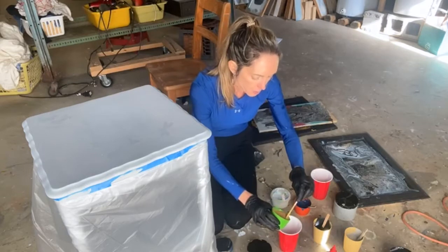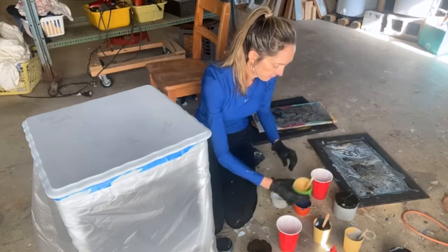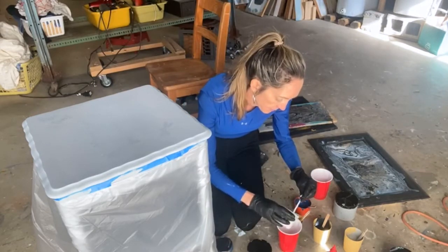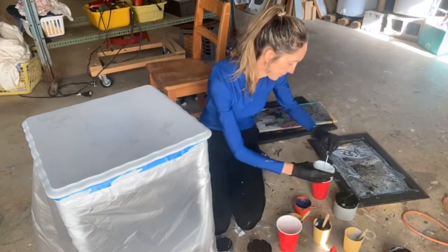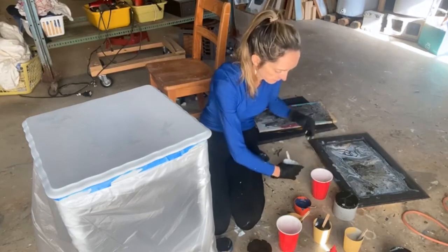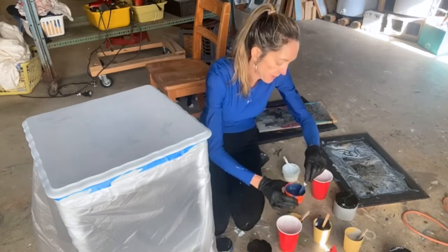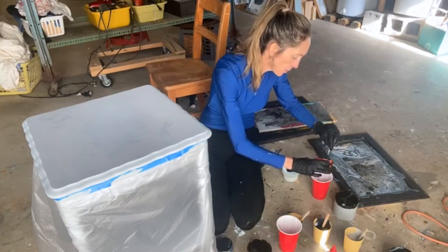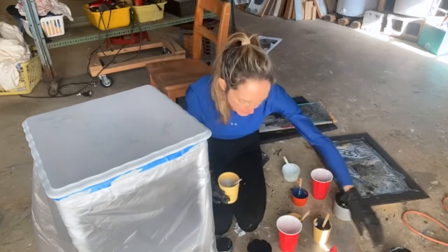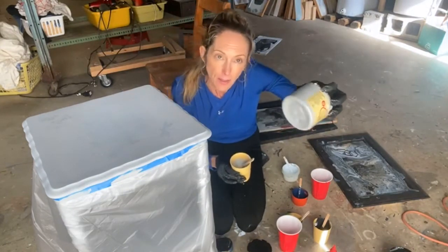I'm going to go ahead and put a little gold on top of the blue. And then this is the haint blue — Dixie Belle makes a cobalt, but this is almost a cobalt color. And I'm going to put some of this gray in. I didn't use gray initially. This is manatee gray, which is Dixie Belle's gray with a blue undertone. I'm thinking that would be a good complement.